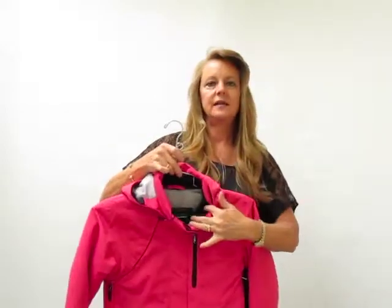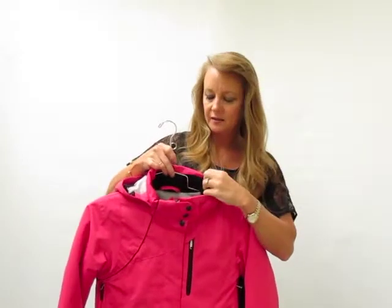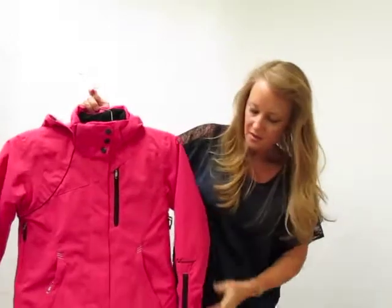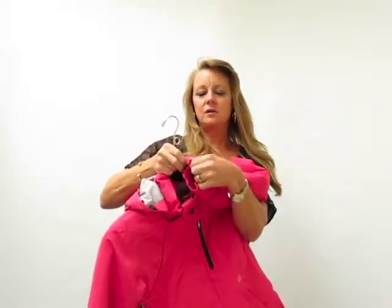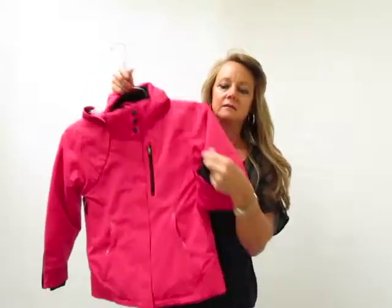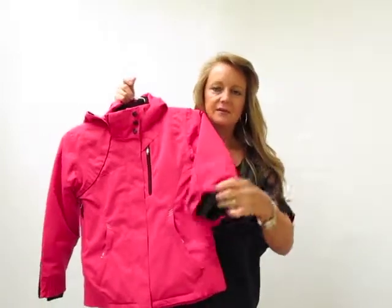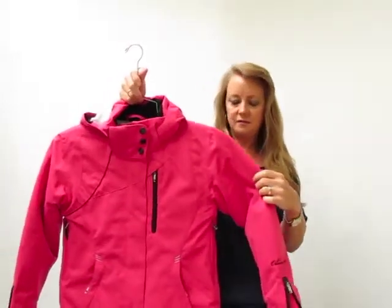Something that we always offer is fleece lining on the inside of the collar, so you have this nice soft fleece lining right everywhere that it touches their neck. We have a fleece lining on the inside cuff, you have a great adjustable open gusset cuff here, but you also have a nice fleece lining on the inside, so it's cozy. Put the jacket on and it feels nice and warm.